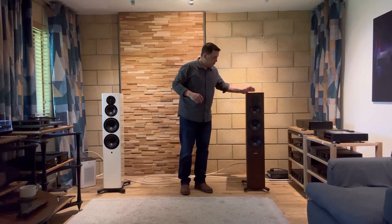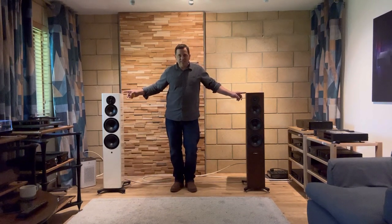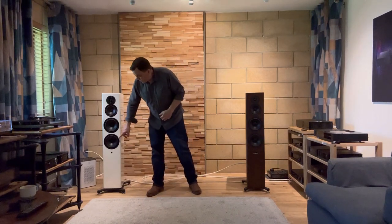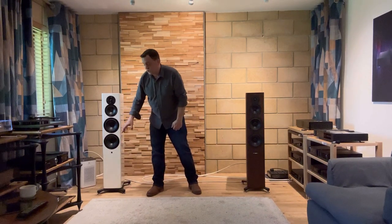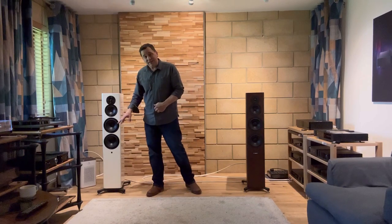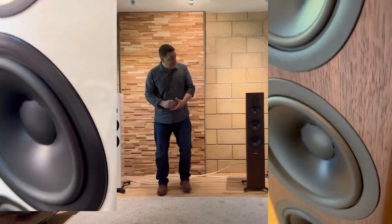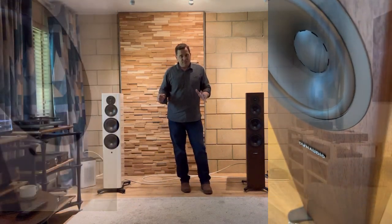This is a passive loudspeaker which is rear ported. Now although these cabinets look identical, there are other differences. These drive units, although they look the same, have a metal ring around the front — so aesthetically slightly different. Dynaudio designed these drivers specifically for this system, and designed these drivers specifically for this system.